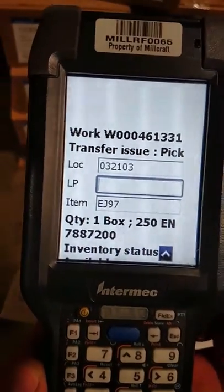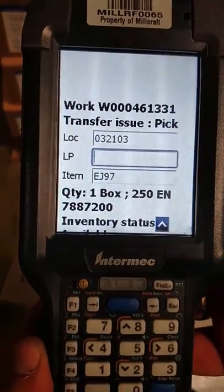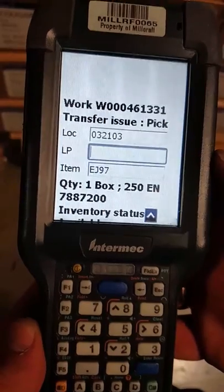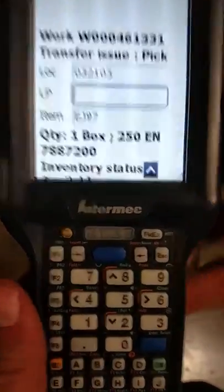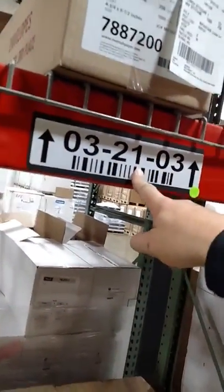Now here you'll see it gives you a location. It's asking for an LP or license plate, and it gives you an item number, a quantity, a unit of measure, and a mill code. That number 7887200 will be the mill code or product code that should be on your product when you go to your location. So from here you want to go to your location and find your item. Location is 3-2103 — we're going to find 3-2103 in our location.